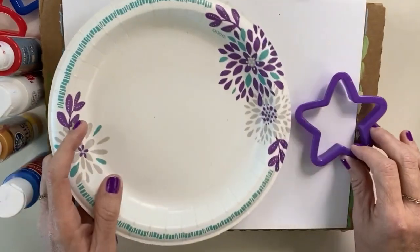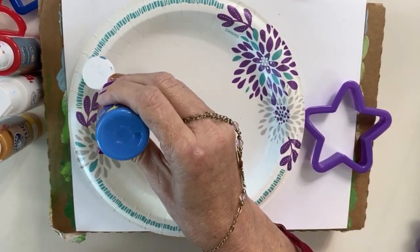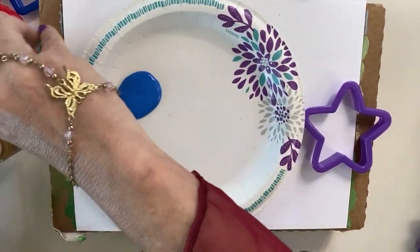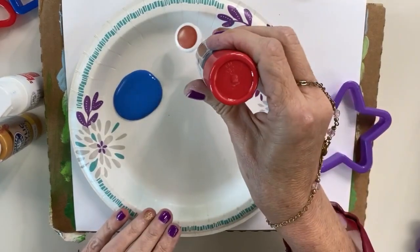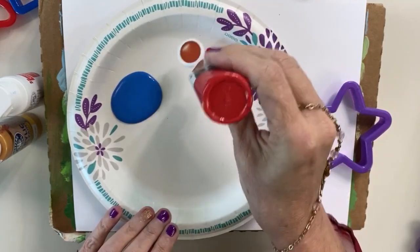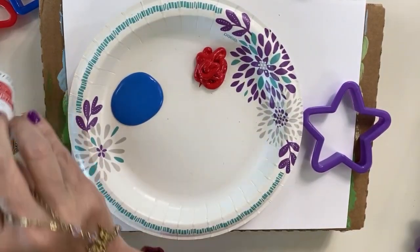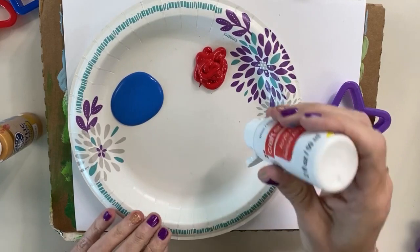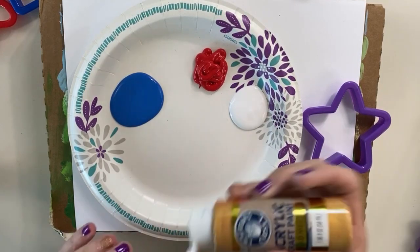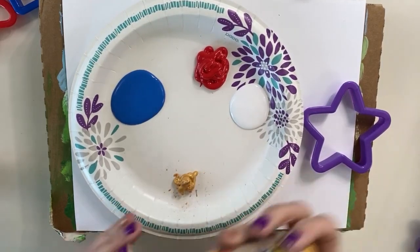So we're going to take our paper plate and we're going to put the colors we need on it. For patriotic colors, I am going to need some blue, and I am going to need some red. Remember, always shake up your paint because sometimes it gets stuck up in there and you just have to squeeze it to get it out. And we are going to use some white. Now I want to do something a little different, so I am going to add some gold — a little bit of gold — to my paint.